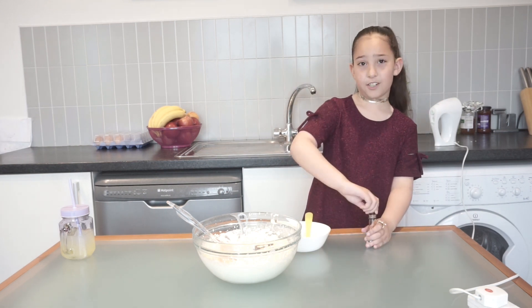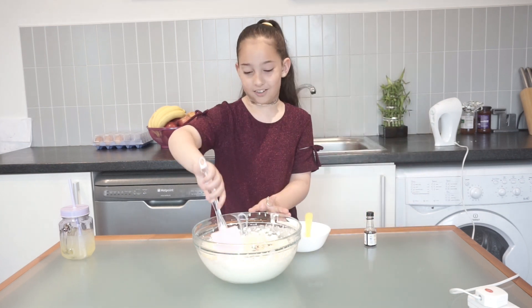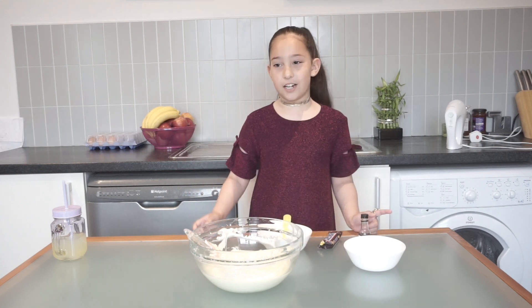Now we're going to fold it in, guys — fold the whipping cream into this. Now that our mixture is ready, we're going to put it in the container.